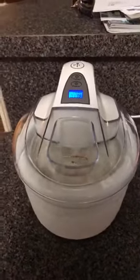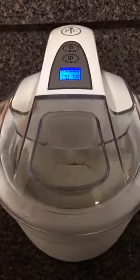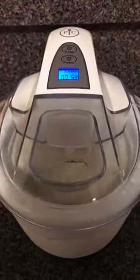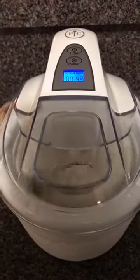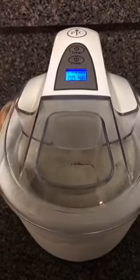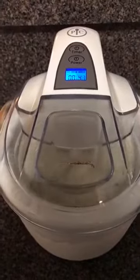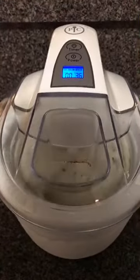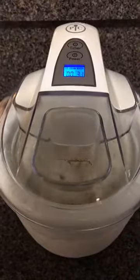Good evening. We're back and tonight we're making mint chocolate chip ice cream. This recipe I just got off the internet and I'm a little concerned because it had just skim milk instead of whole milk. As you can see, it's not nearly as thick as the vanilla I made last night. So I think I may do it again with whole milk — I think that would make a difference.